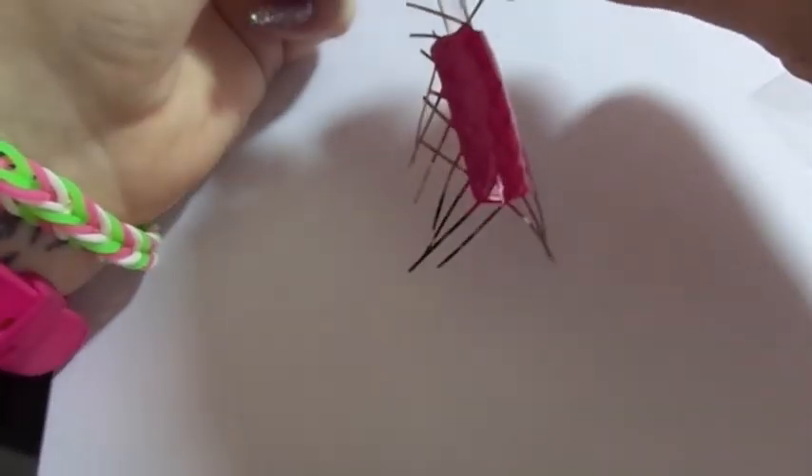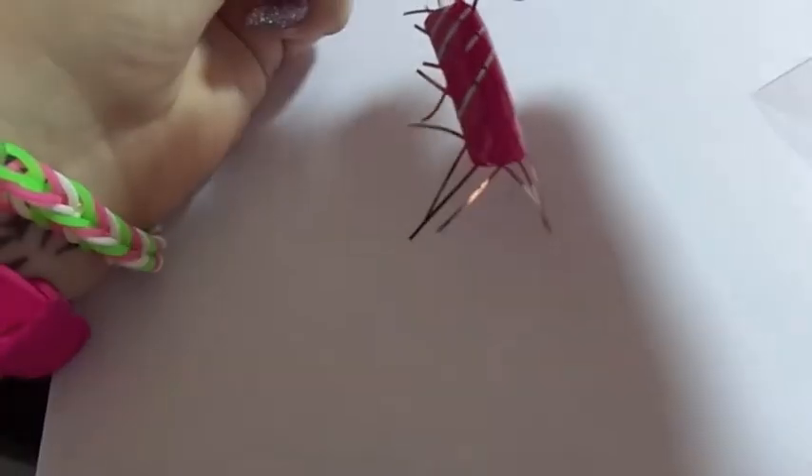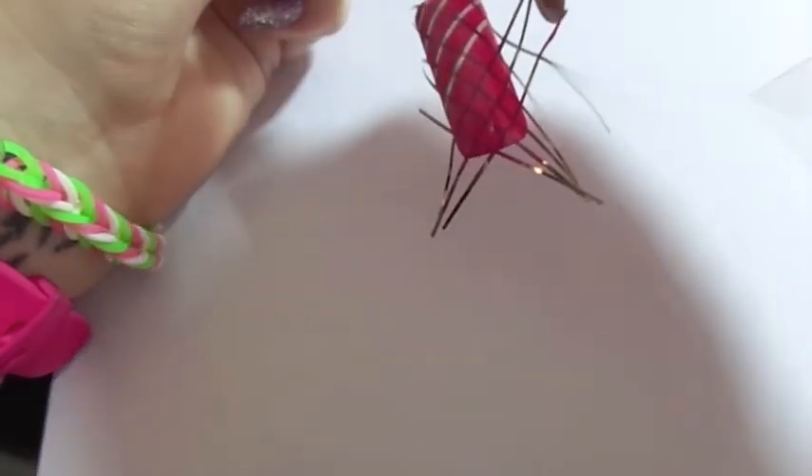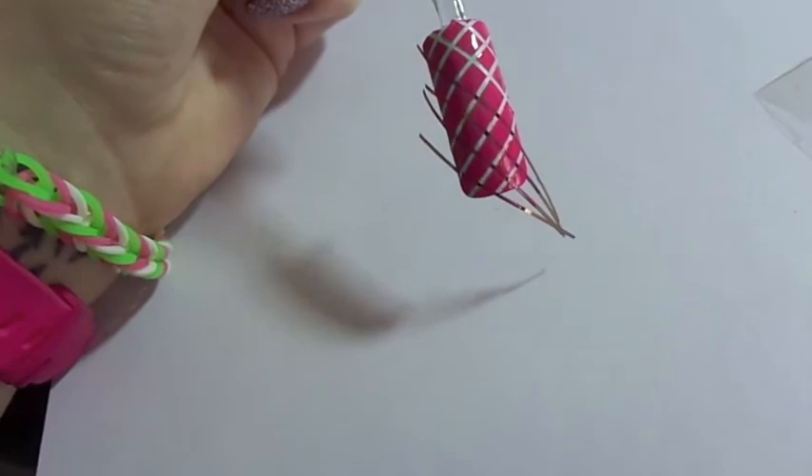Now we're going to start to remove the striping tape. I did not allow it to dry — I just started removing it immediately. You can do it one at a time or multiple ones at a time, it's up to you.